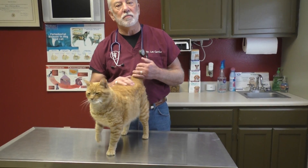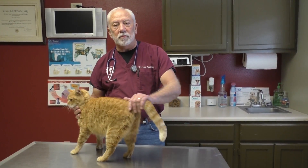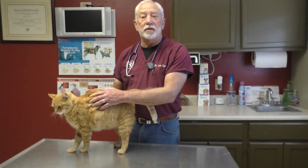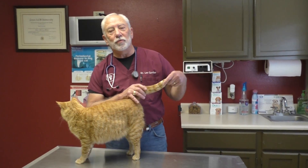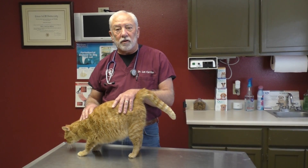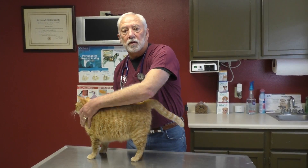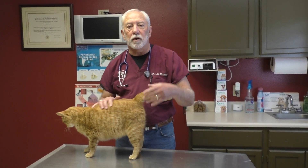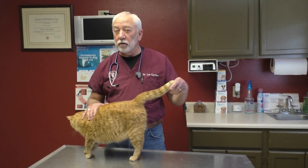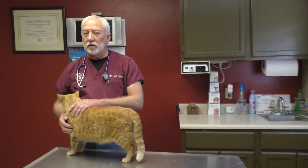Basically what we're looking for is lumps and bumps, just like last week when we did Dozer and the dog series. Every day when you pet your kitty cat, you need to just rub them down all over and don't miss one square inch of body tissue. When these kitties come in for their yearly physicals, we listen to their hearts, check their ears, look in their mouth, and check their eyes.